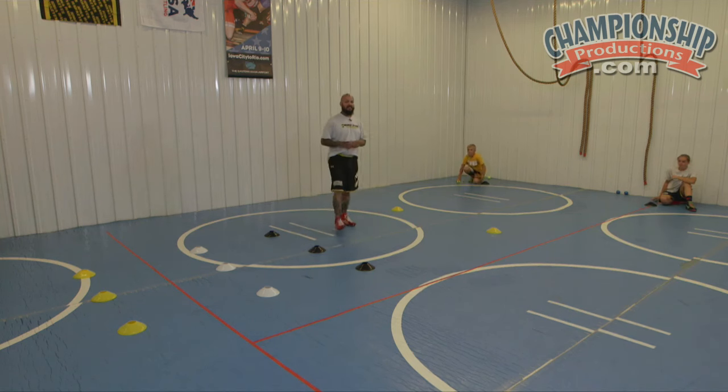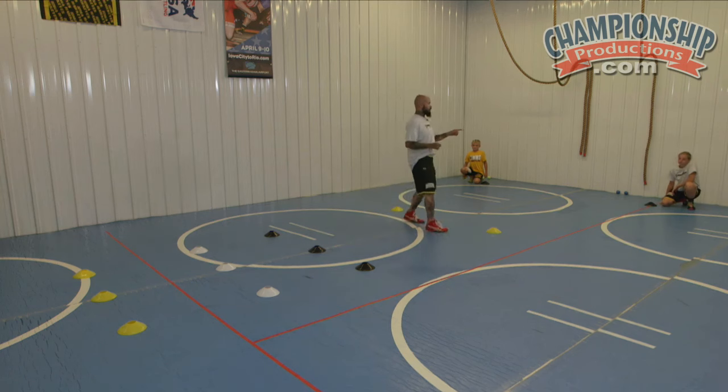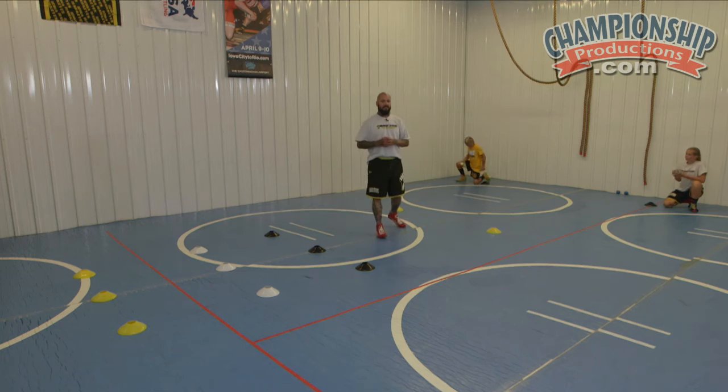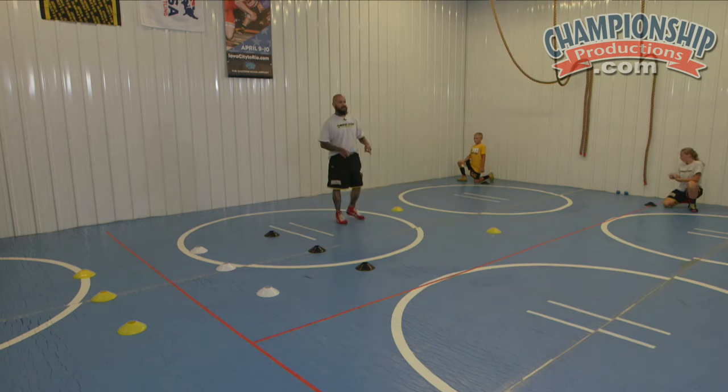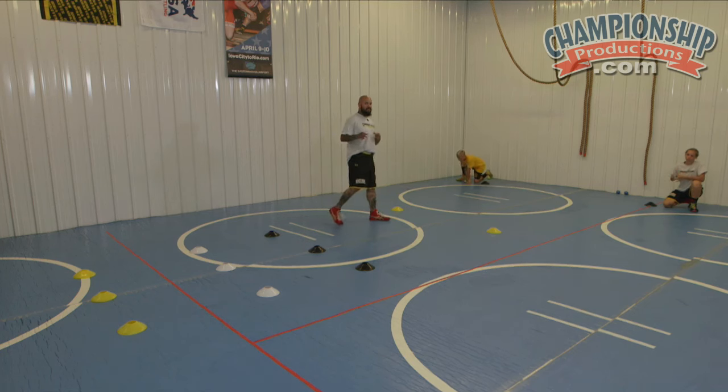First up is our speed tic-tac-toe game. What we're going to do is work on kickstand position. If we're in on those double legs, those high C's, those singles, we don't need two knees on the mat. We've got to have one knee on the mat and we're driving off the other one. So this is our kickstand game.